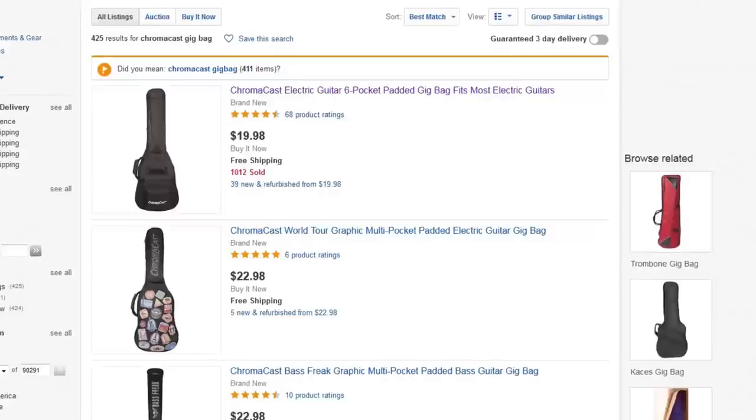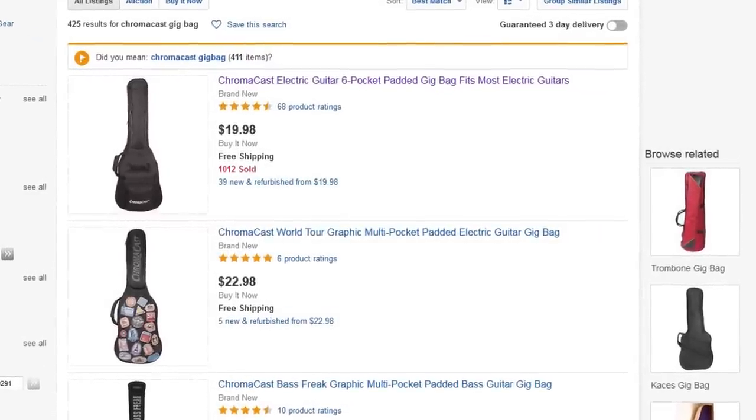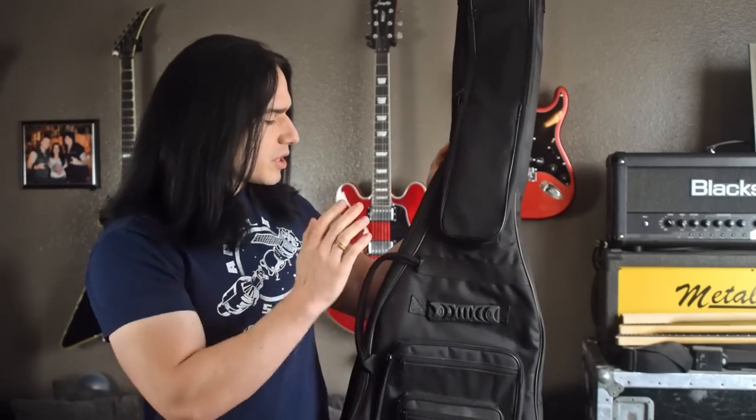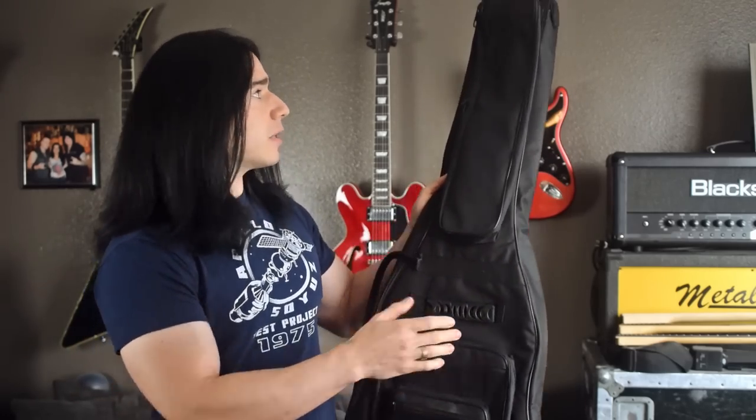You can get this for about 20 bucks, including shipping and everything, and it's got some really nice high-quality features. This is just a standard electric guitar gig bag — they also make ones for acoustic guitars and basses too.